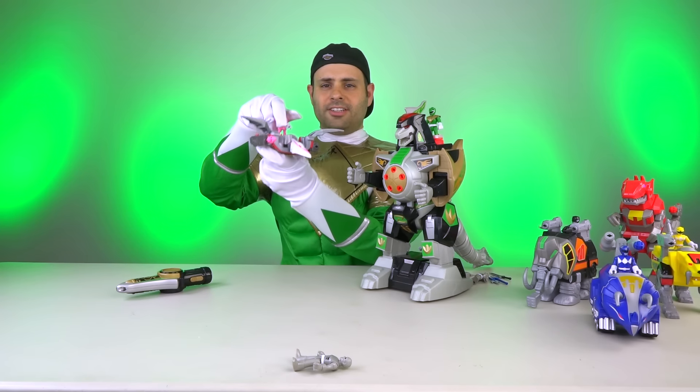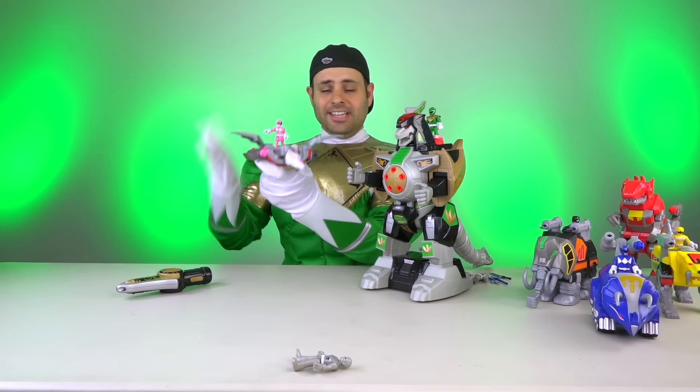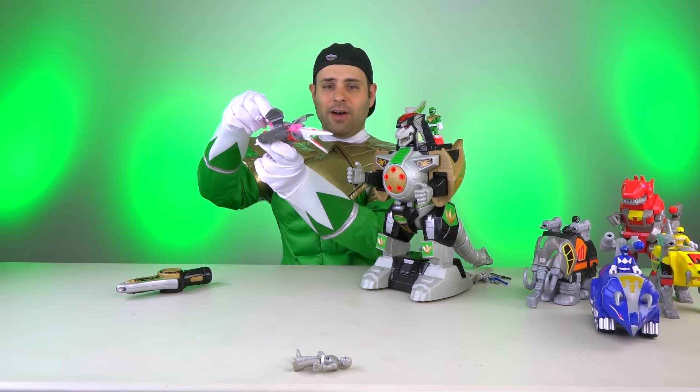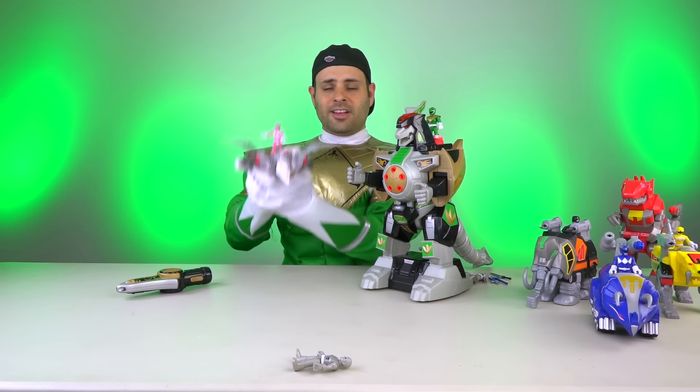I finally ordered Pterodactyl on Amazon — I couldn't find it anywhere, and now since it arrived, I've seen it at every Target I've been to. The mouth opens, which I love. Wings come down like that, and it fires missiles. It completes the Dinozords.